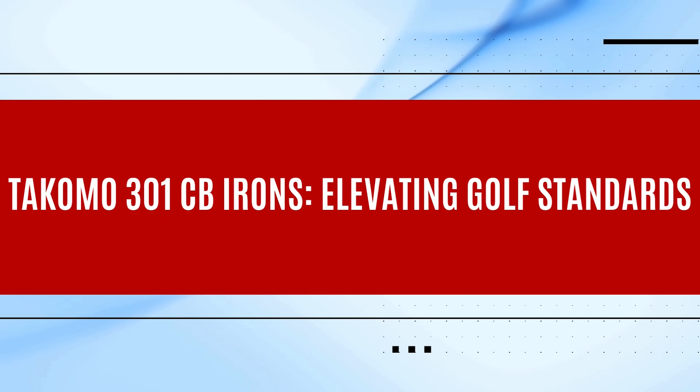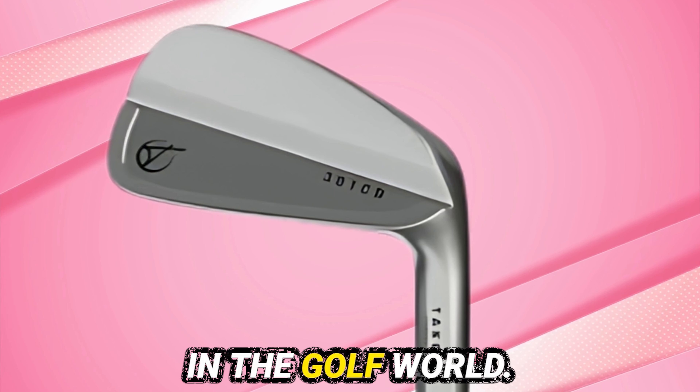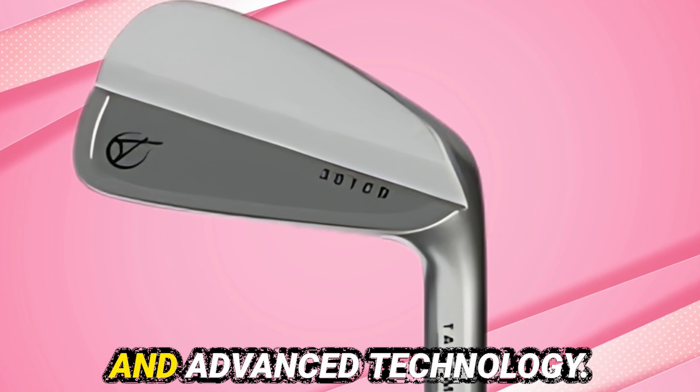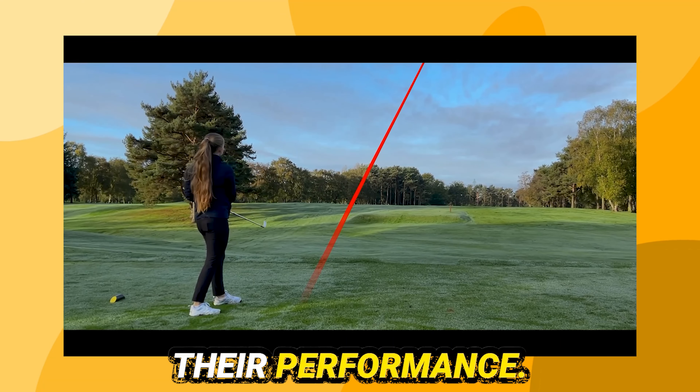The Tacomo 301 CB Iron sets a new benchmark in the golf world. These irons combine exceptional craftsmanship and advanced technology. Golfers at all skill levels will appreciate their performance.